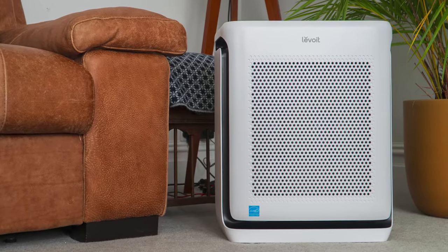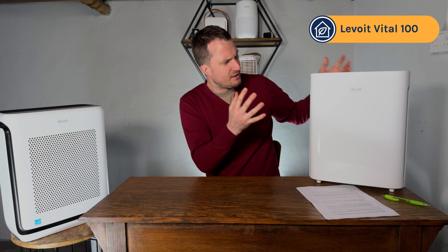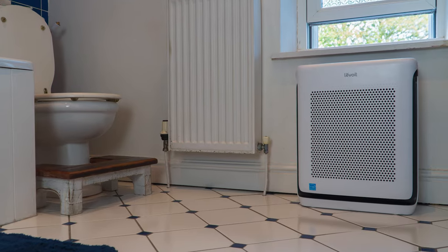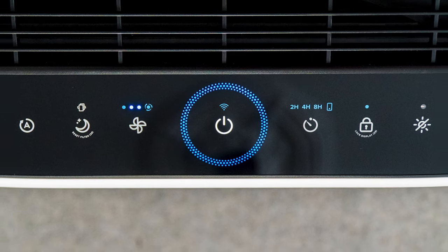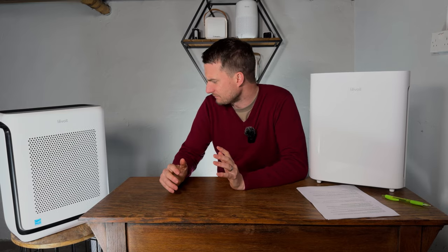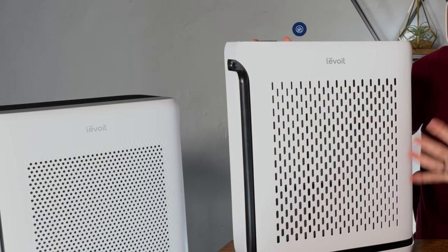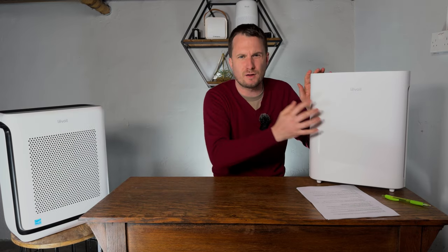Whilst design is not the most important aspect of choosing an air purifier, this device is going to be on show in your home. I really like the changes that Levoit have made over the original Vital 100. The older device used a shiny plastic that just looked like a white box, whereas the 200S uses black curves around the outside, a black top control panel, and ventilation holes as a design feature. I also personally appreciate the matte feel versus the shiny feel of the older version.